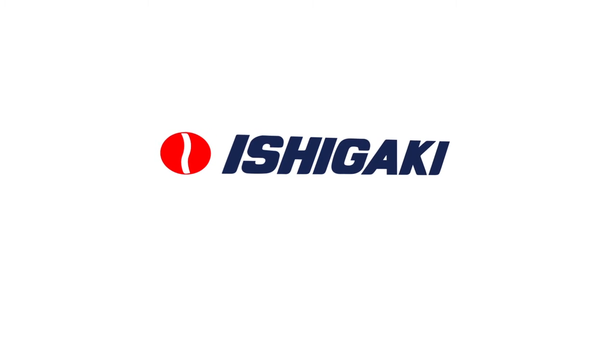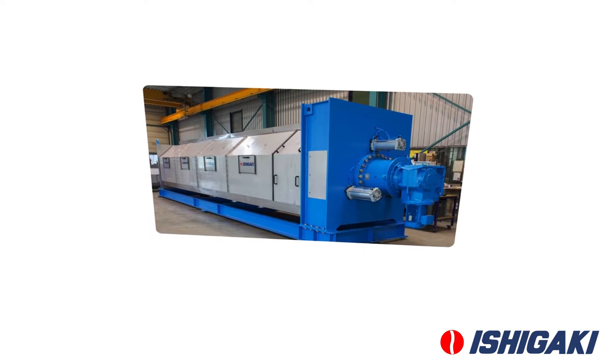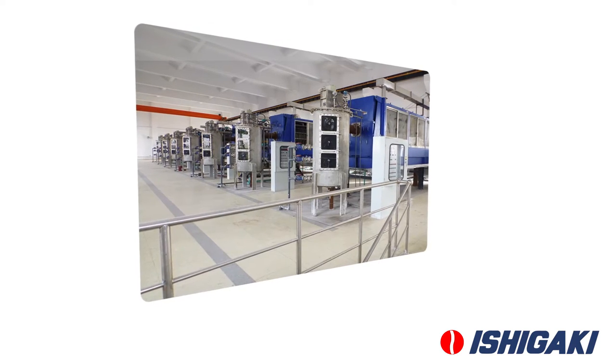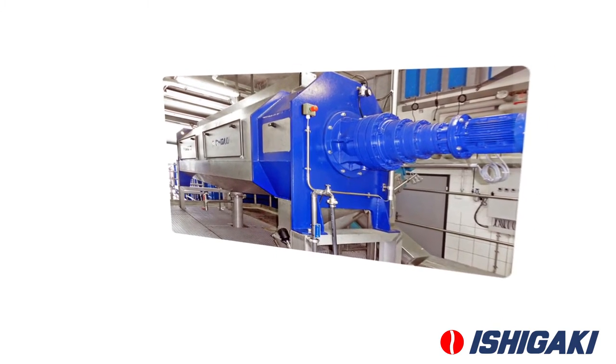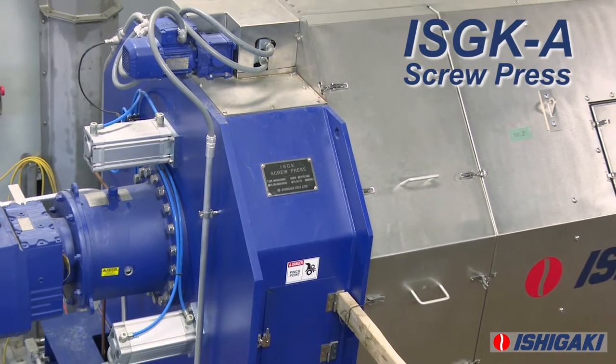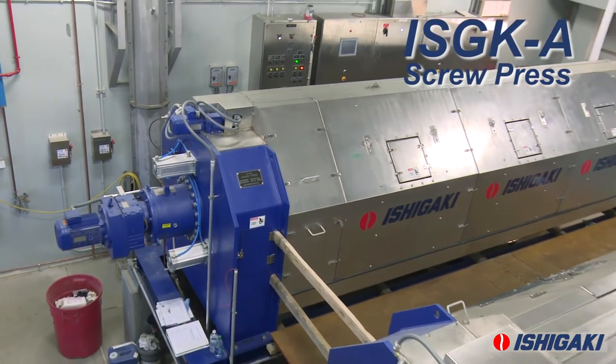Ishigaki, a global leader in liquid-solid separation, has been servicing industry and municipalities for over half a century. Our comprehensive range of equipment includes screw presses for your municipal or industrial dewatering needs. The Ishigaki ISGKA screw press has many advantages compared to other dewatering technologies.